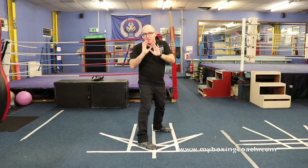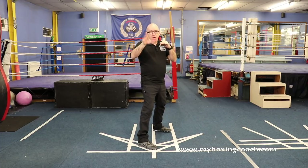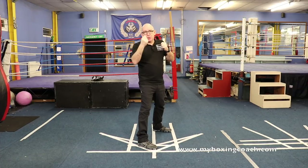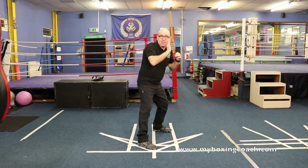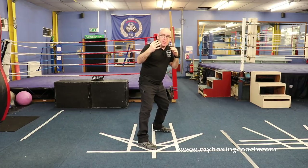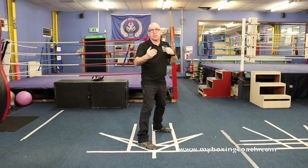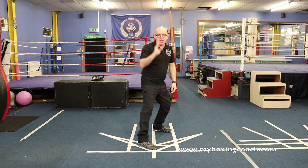Crawford aligns his head with his rear foot. Whether he's aware of this or not I don't know, but it's remarkably effective. When you're southpaw versus orthodox you get a battle of the lead hands. As a boxer you really want your jab working - if you can't settle into your jab it undermines a lot of your tactics. Because Crawford's head is aligned with his rear foot, it takes his head about three inches away from the jab, which means orthodox opponents have to almost overcommit.